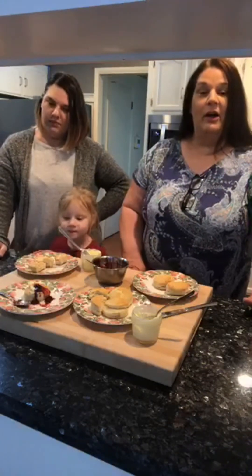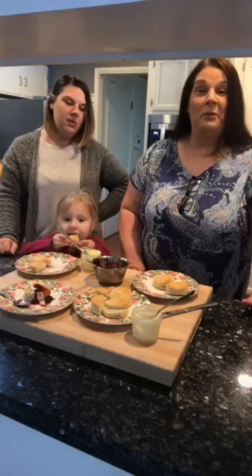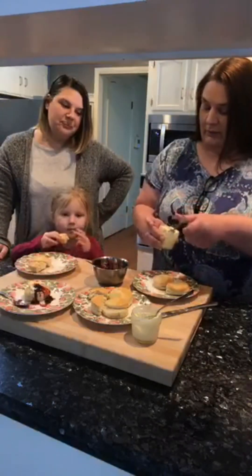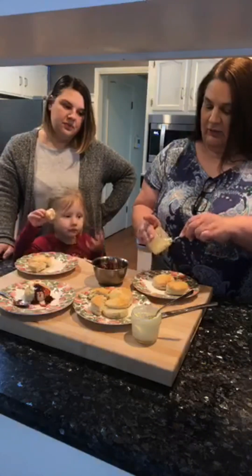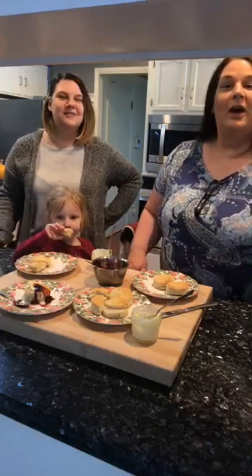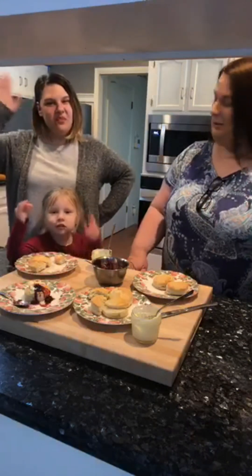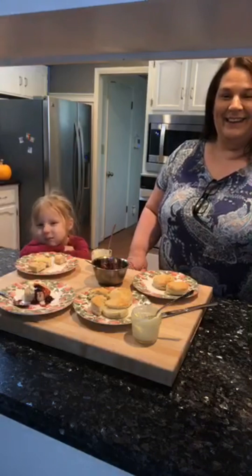Thanks for watching. Look for this video — I'm going to call it an all-purpose biscuit because whatever fat you have is what you can use. And we've also got a video coming up for the homemade butter, which just elevated our biscuit board. There you have it — thank you for watching, have a good day, and subscribe!